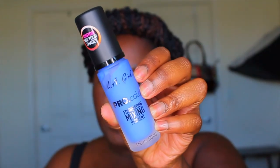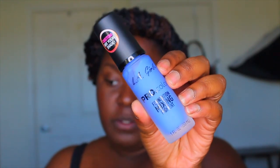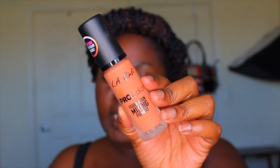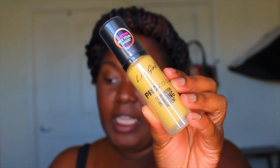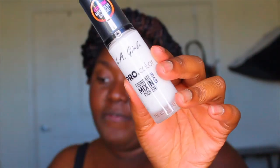So the blue shade is supposed to neutralize and give your foundation a cooler tone. The orange shade is supposed to shift deeper shades to a warm tone. The yellow one is supposed to shift lighter shades to a warmer tone. And then the white shade is supposed to lighten most foundation shades.